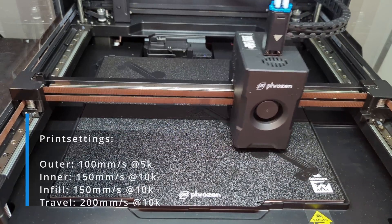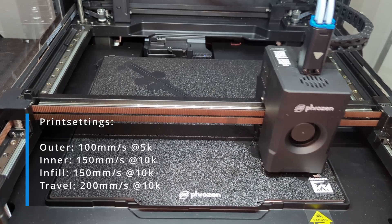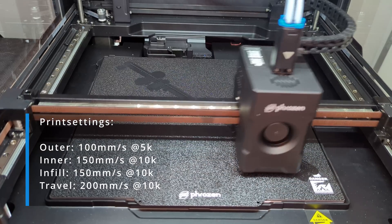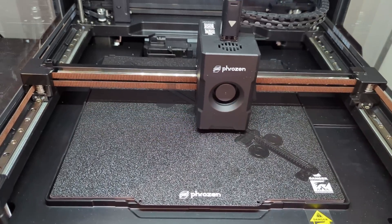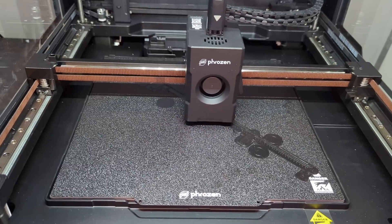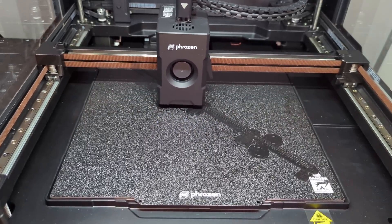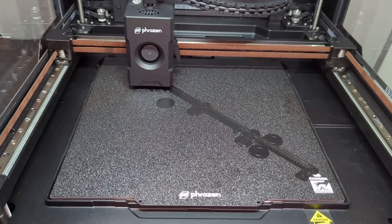Once the first layer is done, the printer starts flying. Sure, for those used to Voron 2.5 speeds it's not mind-blowing, but for an off-the-shelf printer it's pretty solid. What surprised me the most was the overall noise levels — the motors are quiet, the linear rails run smoothly, and with the front door closed, even the part cooling fans are barely noticeable.